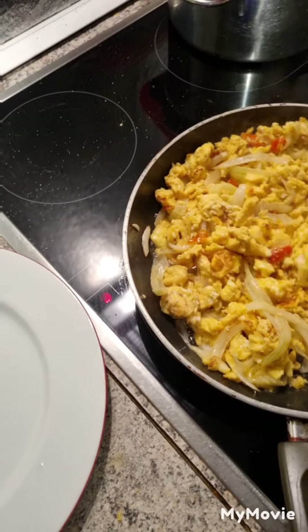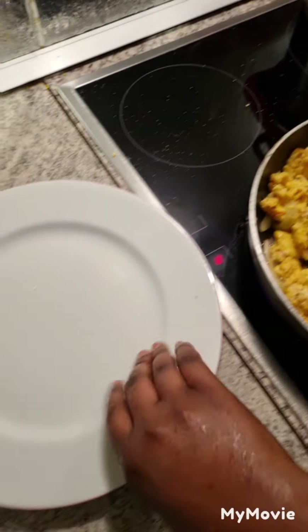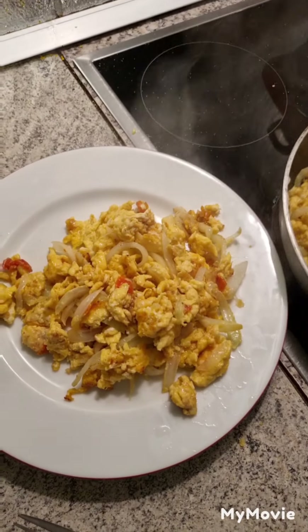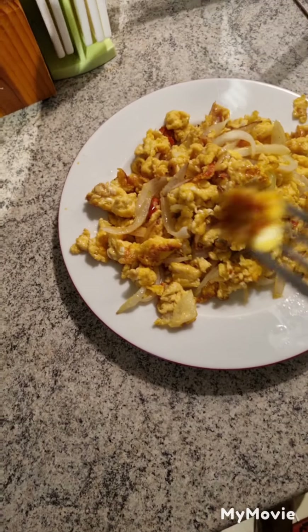Our fried egg is ready! This is how I fry my eggs — trust me, this way is so yummy. This is Mommy Queen's Kitchen. The pepper is just too much though!